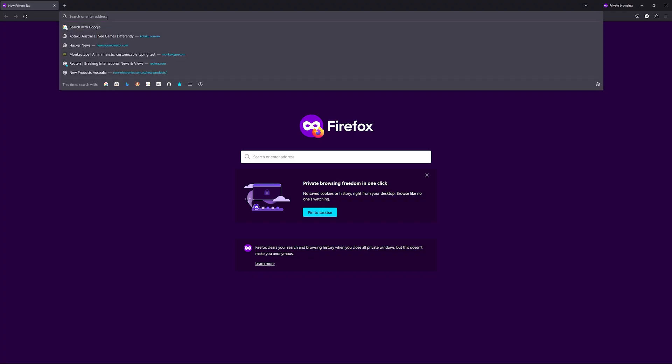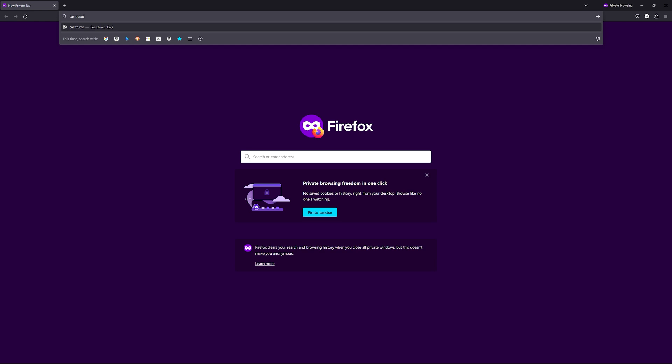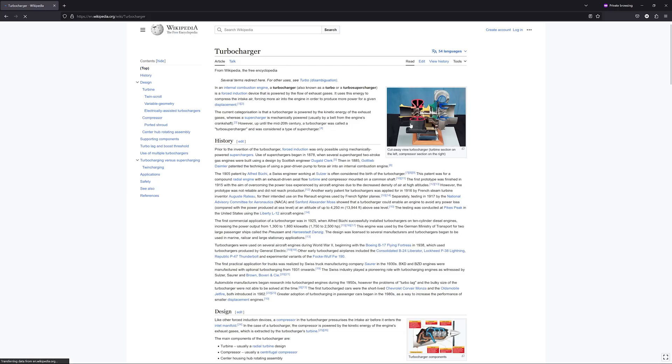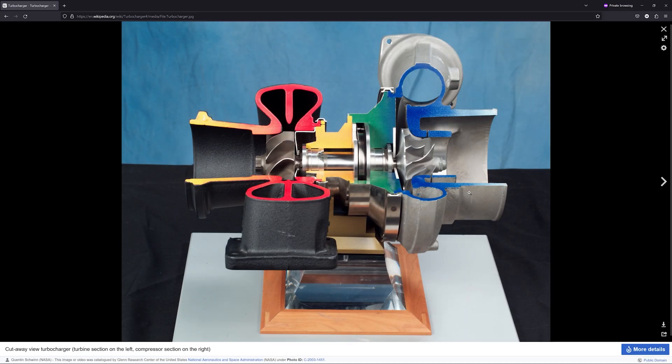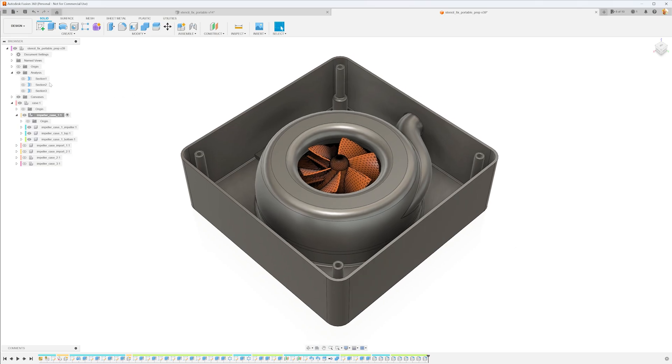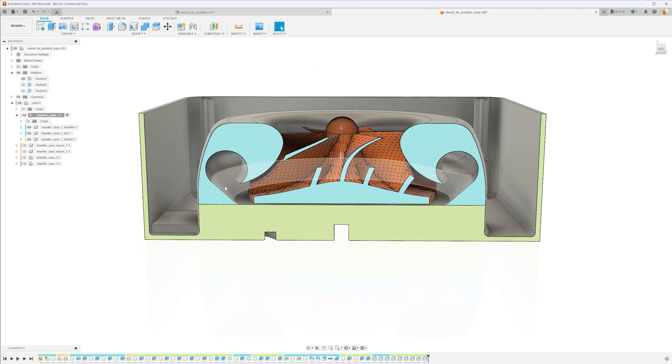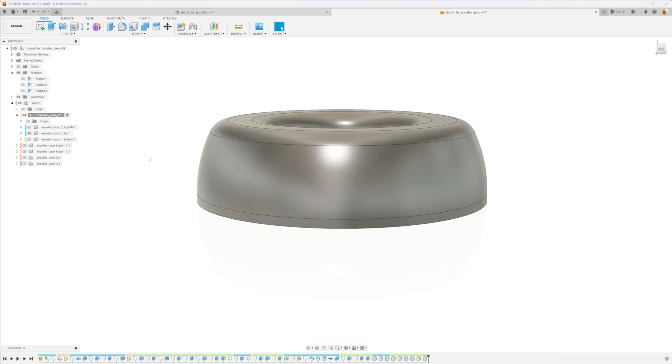I also need a housing — basically, a way to separate the low-pressure area from the high-pressure one. Looking at compressors for cars, they tend to use a ring or torus around the impeller into which the blades push the air. This is my attempt at recreating that shape. The idea is that the air is pushed outwards into the toroid and then pushed through the only exit of the housing. It turned out a bit teapot-like.